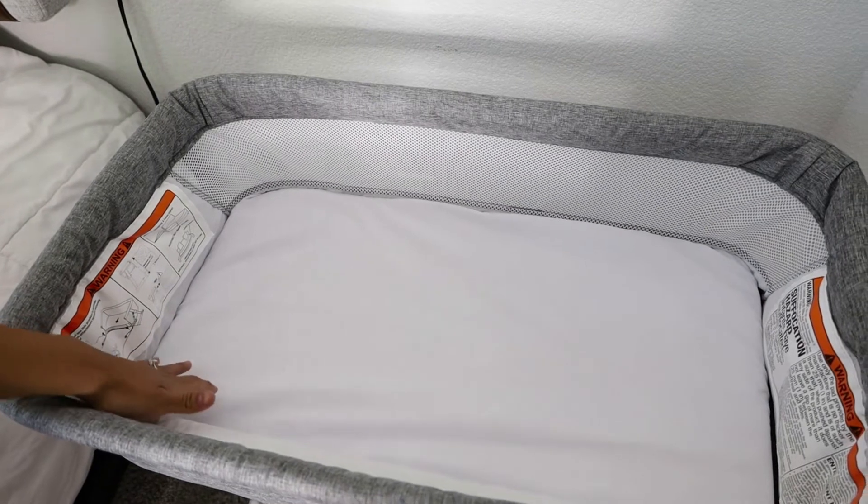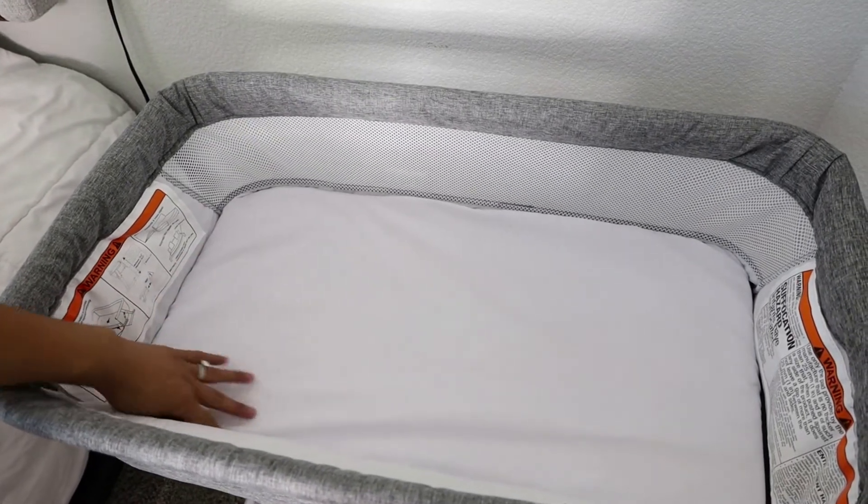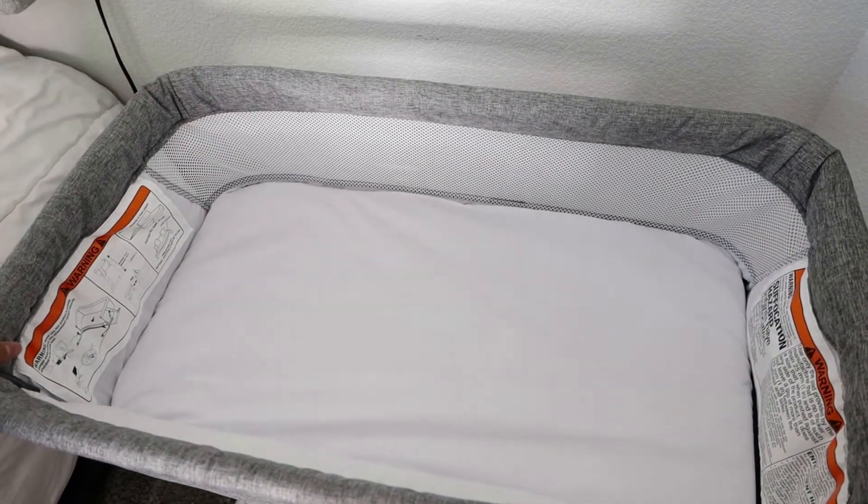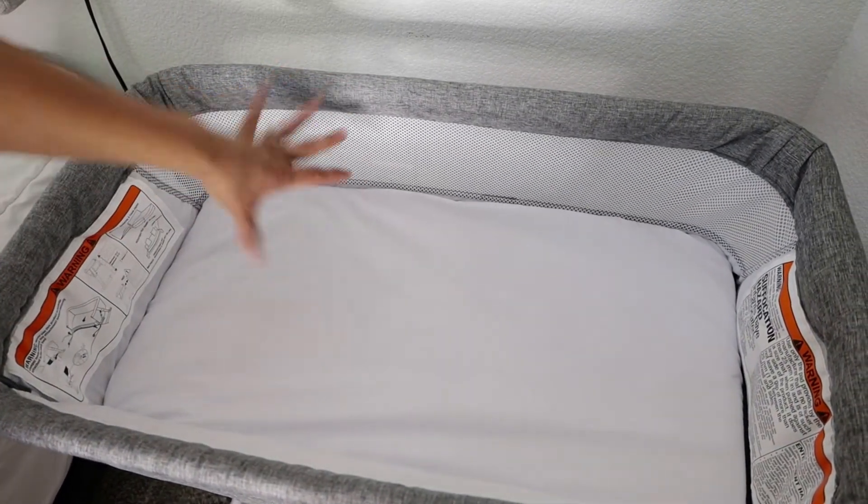Here's the bassinet — it comes with its little mattress and then the little mattress cover that you can wash. It's mesh right here, just so the airflow can go through.